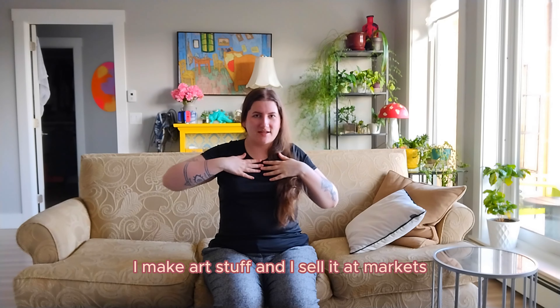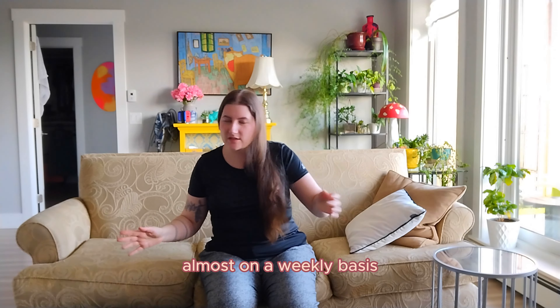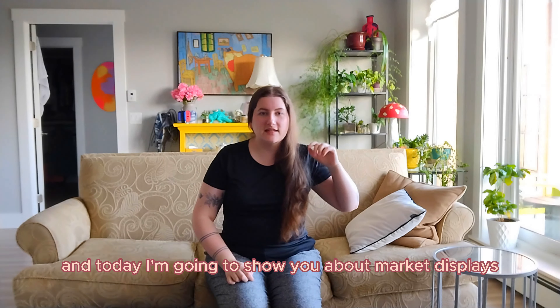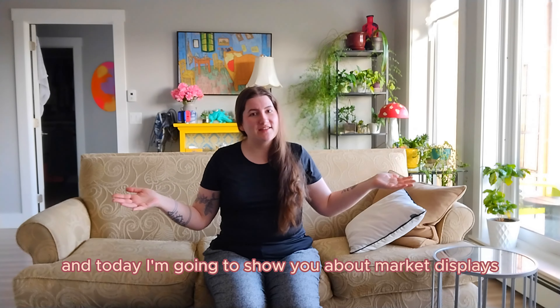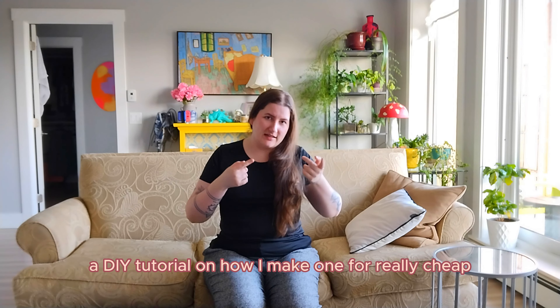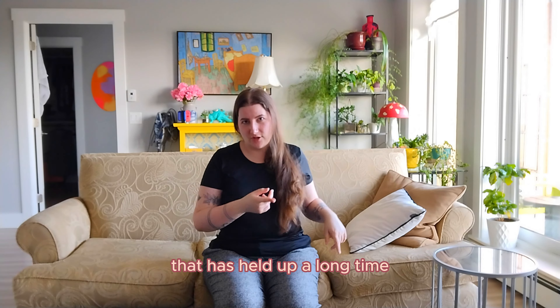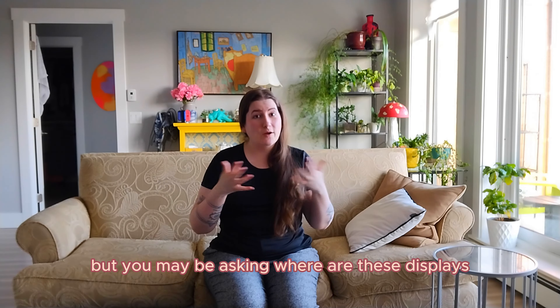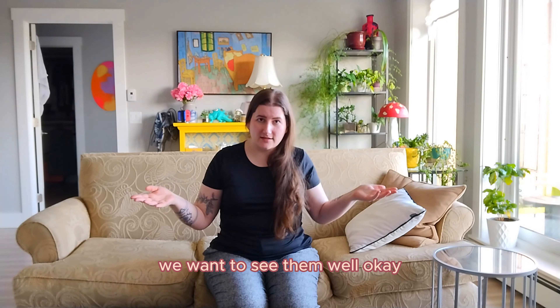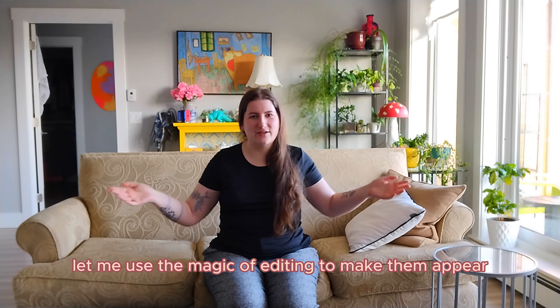Hello, welcome to my channel. My name is Rebecca, I make art stuff and I sell it at markets, usually also online but often at markets almost on a weekly basis. Today I'm going to show you about market displays and what I put my art prints on — specifically a DIY tutorial on how I make one for really cheap. But you may be asking, where are these displays? We want to see them — okay, they're kind of big, let me use the magic of editing to make them appear.